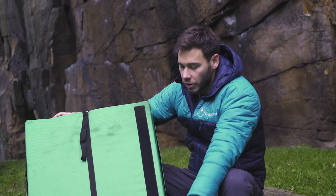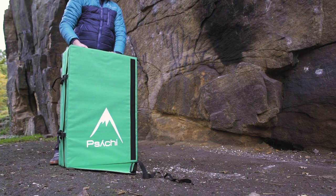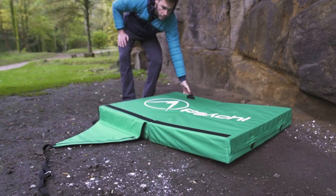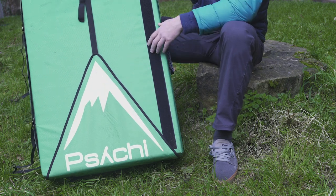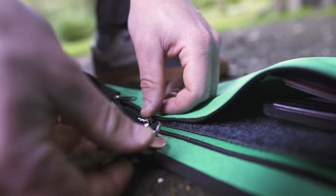The Quake pad has got this new triangular flap closure system. This allows us to take way more to the crag with us — we can stuff things in here: all our equipment, our shoes, even another pad if we have to. The triangular flap has also got an integrated pocket and foot mat within it.